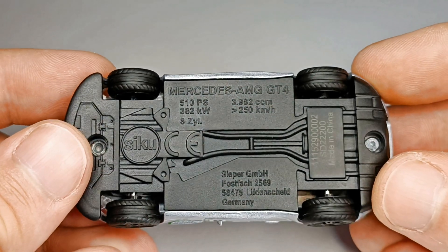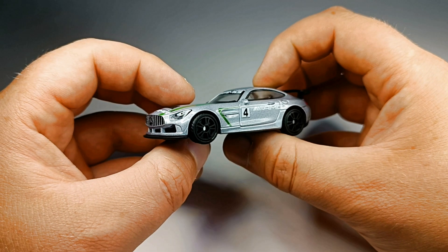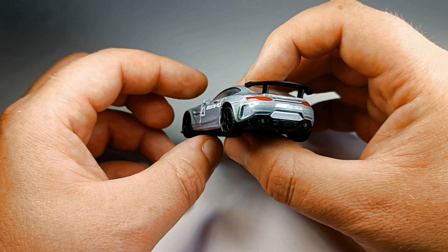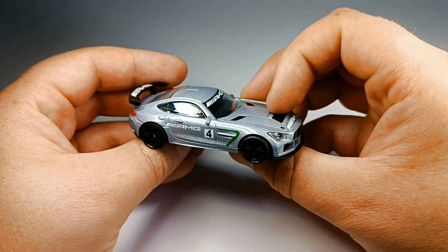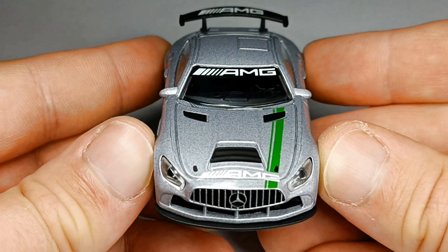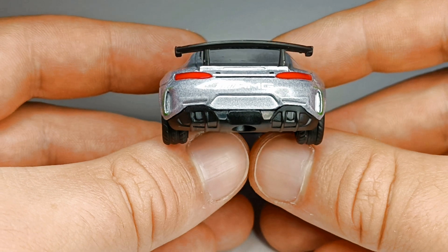As usual, there is some information about the car on the underbody. Wow, I just love Mercedes. Look at this aggressive front and look at that big rear wing. Amazing.